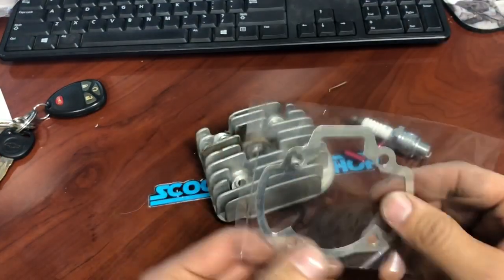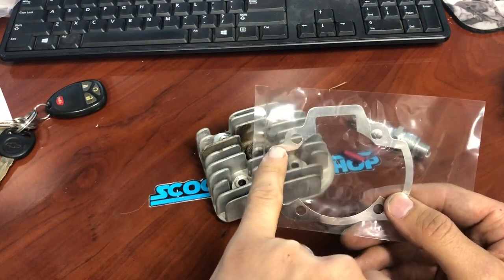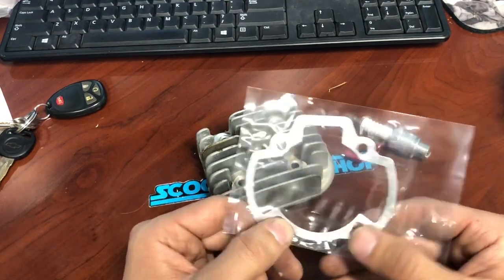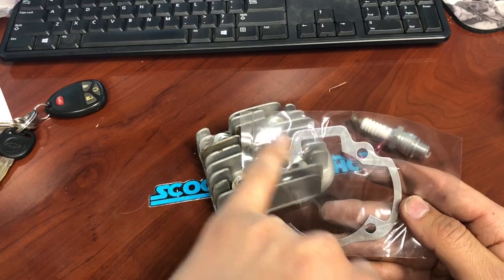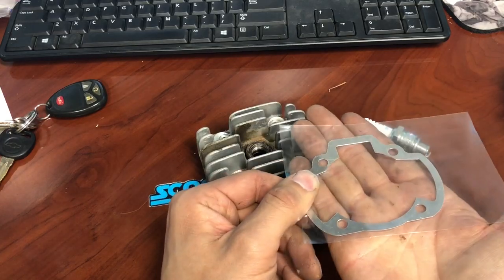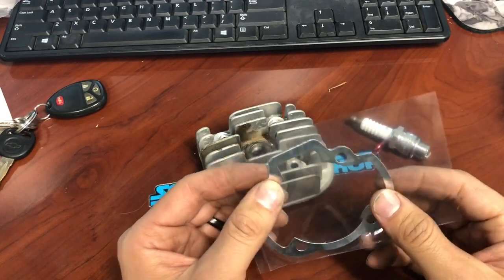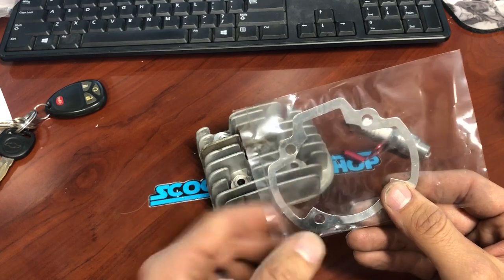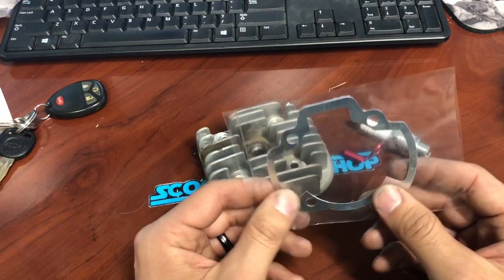Another thing — this is a base gasket. If you take your cylinder off and you have fuel anywhere on top of this gasket, or oil, you had a base gasket leak. This seal is not supposed to let any oil or fuel out, and it's not supposed to let any air in or out. It sits at the base between your cases and the cylinder. If you're wondering why it ran hot or why it blew up, if you have any oil or water residue on top of this gasket and it's not dry, you had a base gasket leak — and that's probably why it blew.